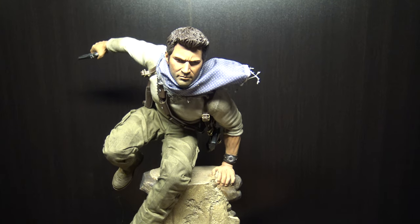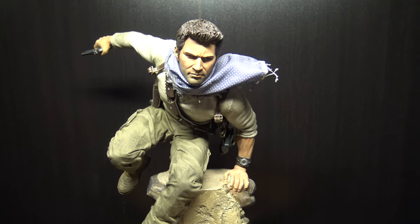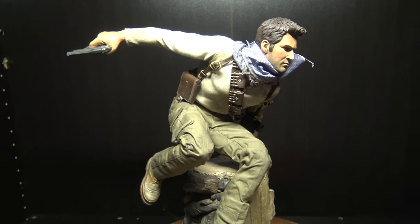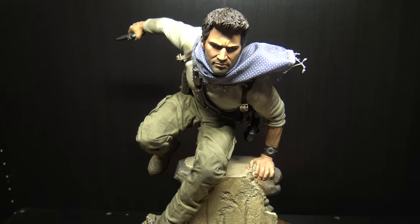Hello and welcome to another statue review. This is going to be of a Sideshow Nathan Drake statue. I just got this new in box. This is the non-EX, but it took me forever to get this one.